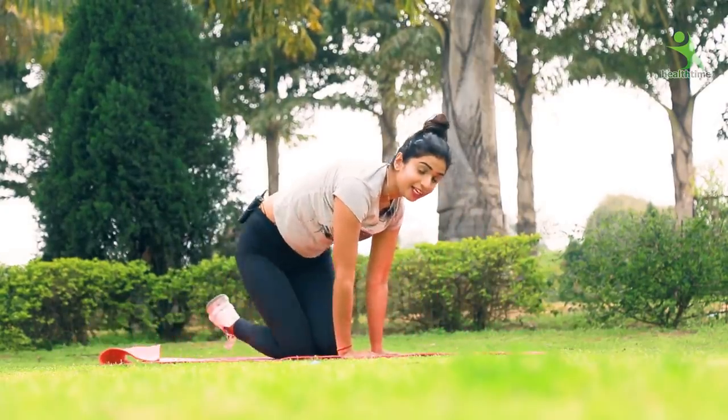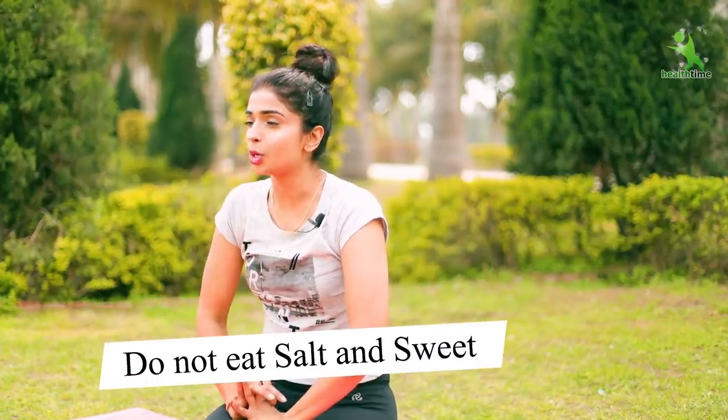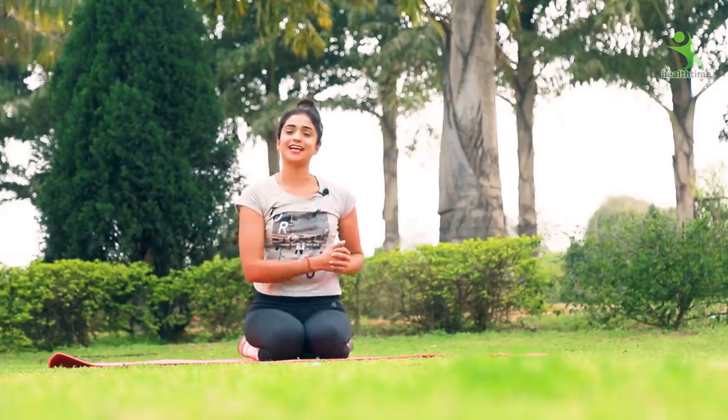Our exercise is complete and you have to follow all the exercises if you want to lose fat from your chest or your tummy. With this, I would like to give you an important tip: for one month, you have to cut down on your diet. Reduce your intake of oil, sugar, and processed foods. If you follow these three things, you will definitely feel a huge difference in one month. Share the video because this can help a lot of people. We will see you with some new exercises.